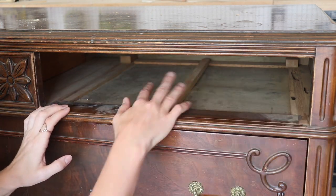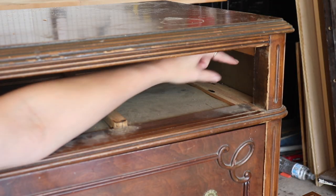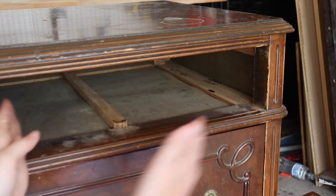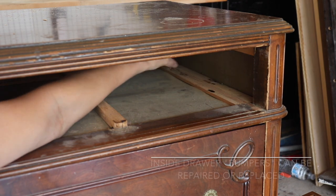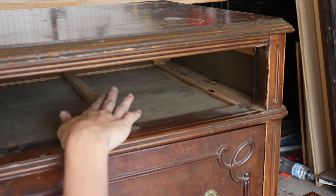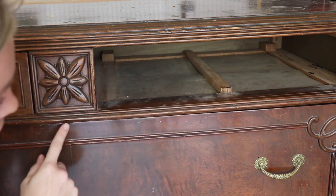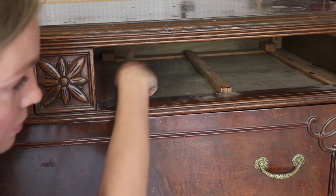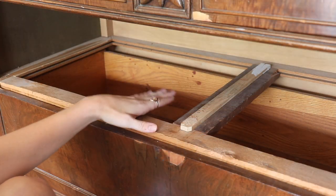Some dressers won't have a center mount drawer glide — the drawers will just slide in and out on the sides. In that case, you want to make sure the wooden bumpers on the side that keep the drawer from wobbling as you pull it in and out are in good condition. If they're not there, that's something you can easily install. Also notice the wooden blocks at the back corner of the dresser — those keep the drawer from going in too far. If yours doesn't have them and drawers go in too far, you can just glue small wooden blocks at the back.